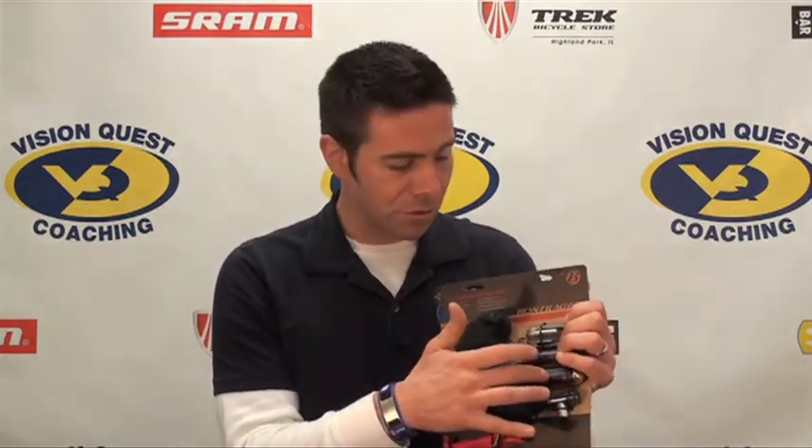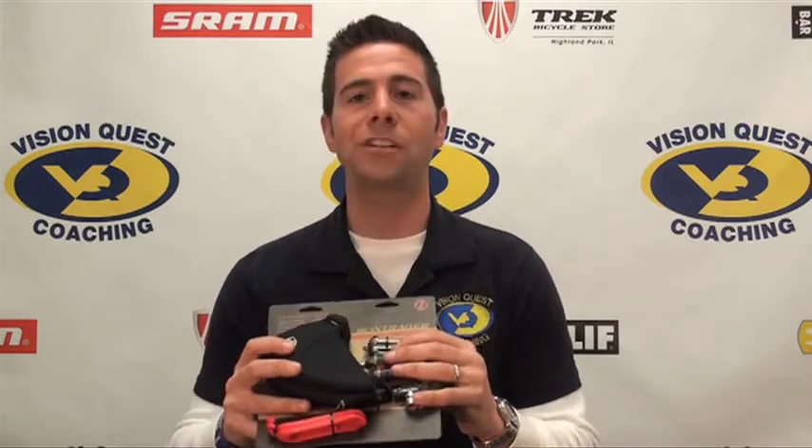If you don't know how to change a flat, that's bad, but it's not the end of the world. Someone on the ride or in your group probably does — ask them for help. Make sure you know how to put the CO2 into your tire. In the beginning when these things first came out, I tried and ruined about six or seven of them and had my trusty frame pump with me almost all the time. But now they've gotten a lot simpler. Practice them. You'll be safe and you'll be glad you had it in case the truck is nowhere to be found.